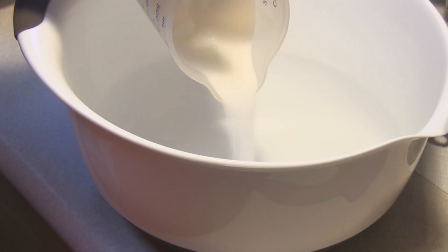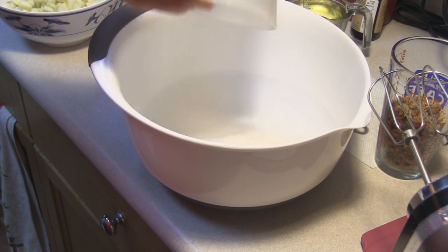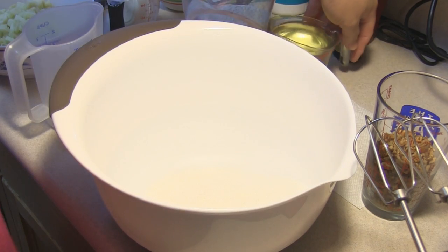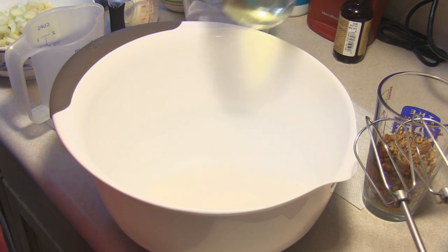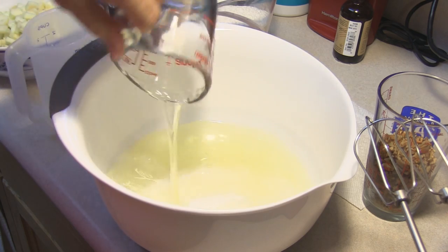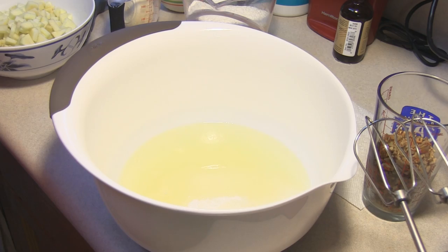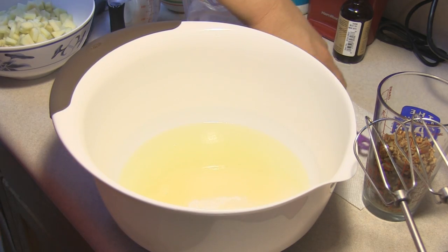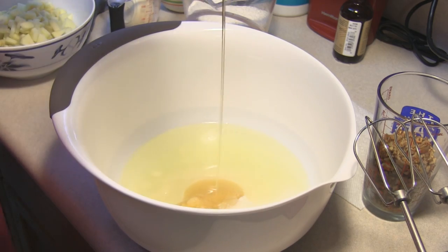The first thing I am going to do is beat the sugar, which is two cups of sugar, one cup of vegetable oil, and half a cup of honey. I am going to mix this with my electric mixer until it is well blended. Look at that beautiful honey.